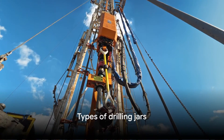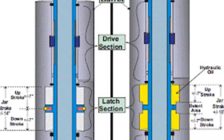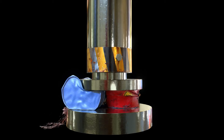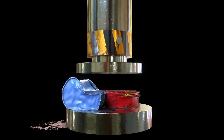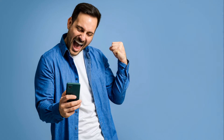Let's take a look at the different types of drilling jars available. The two most common types are hydraulic and mechanical jars. Hydraulic jars utilize pressure generated by the drill string to create an impact load, while mechanical jars use a spring-loaded design for the same purpose. Each type has its own advantages and considerations.